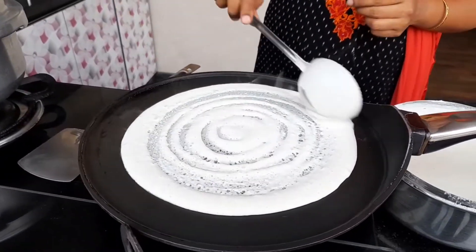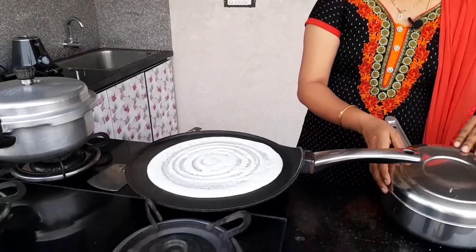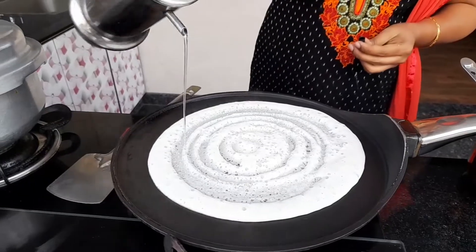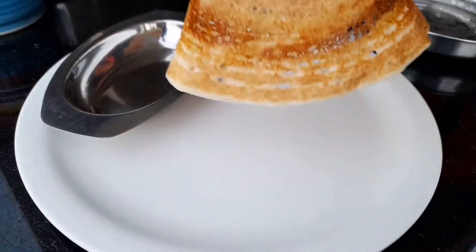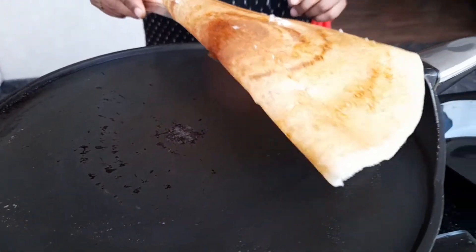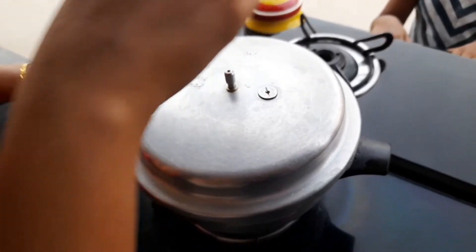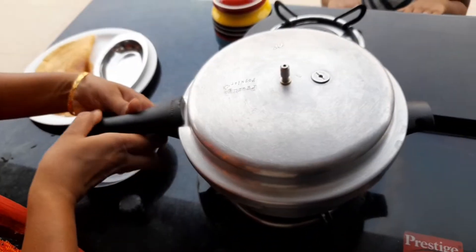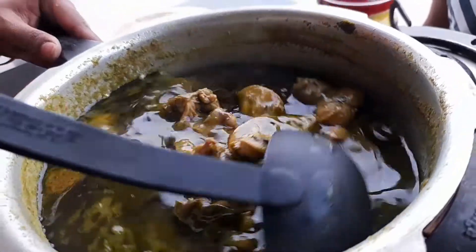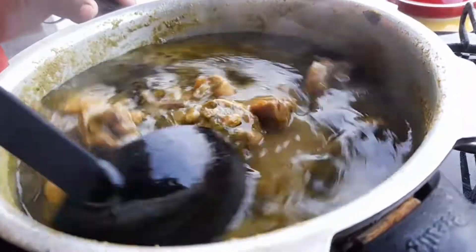The Chicken Chops Gravy is ready. The combination of the Chicken Chops Gravy is great. Let's open the cooker — the smell is really good. It's good!